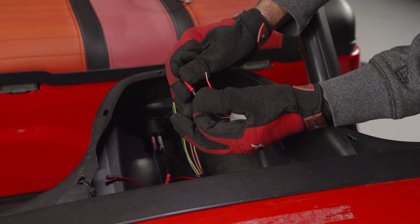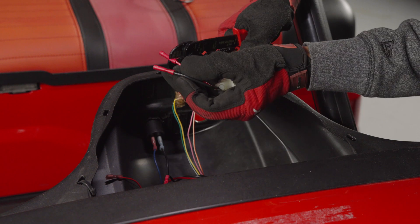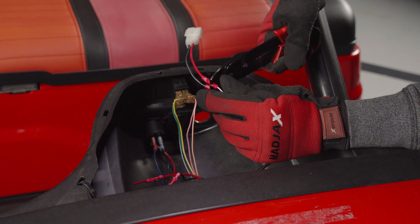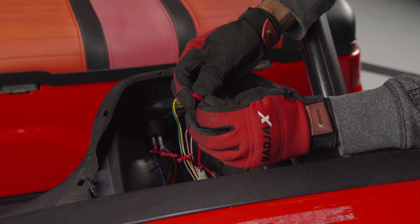Now, install the control box in the dash. Use zip ties or tape to secure it in the desired location. Connect the red wire to the positive 48-volt key switch connection and the white wire to the negative 48-volt key switch connection using the butt connectors. Attach the black wire to a vehicle ground of your choice.